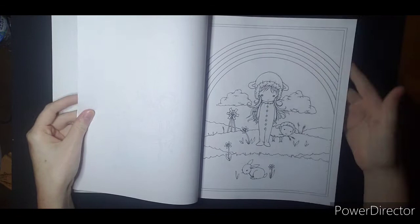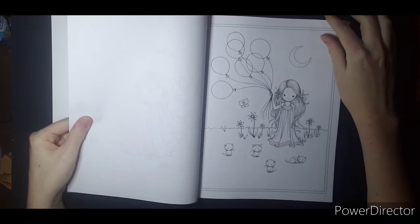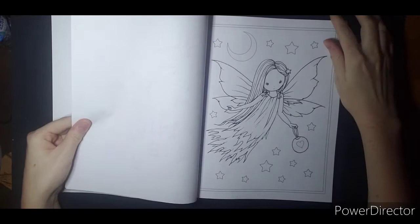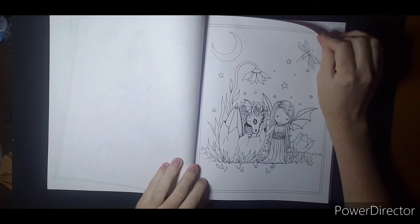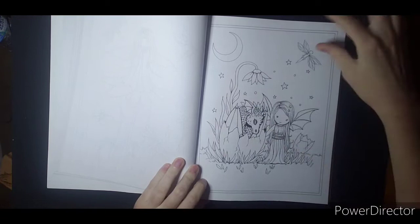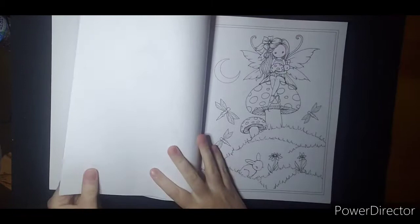Rainbow — super fun. Lots of little fairies. This one is cute with the dragon. It would be cool to kind of make this like a night scene and make this flower look like it's glowing on the dragon that hatched. Might have to try it.